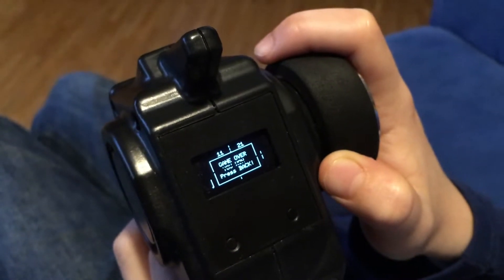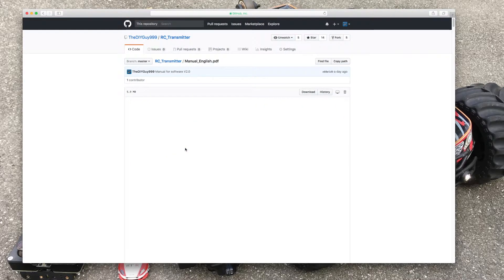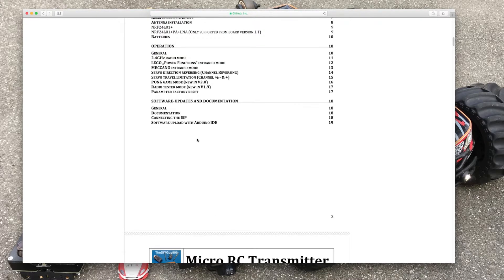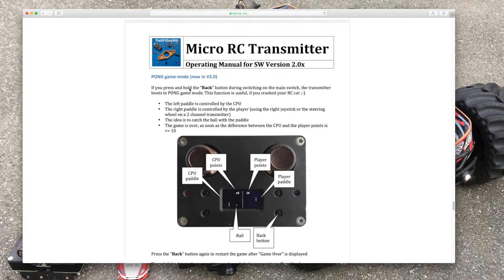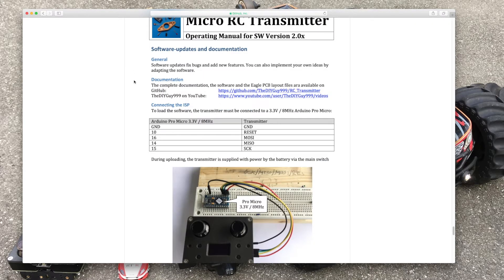But how can you install this update? Go to my GitHub page, click download, then have a look at the manual. In the table of contents you can find the new chapter. Then scroll down — here you can find everything about the new Pong game. On the last few pages you can find all the details on how to install the update.